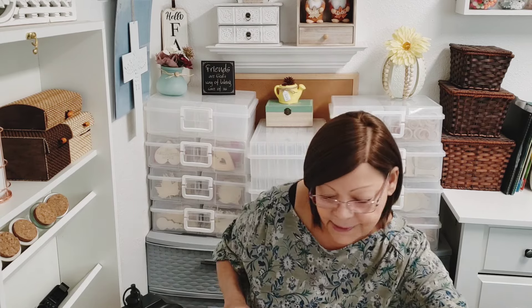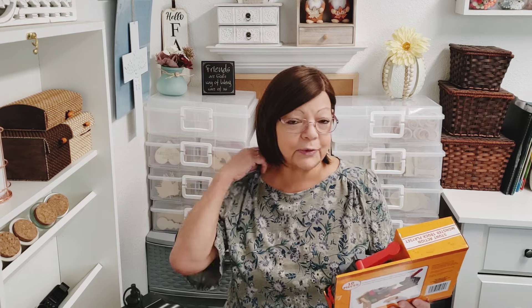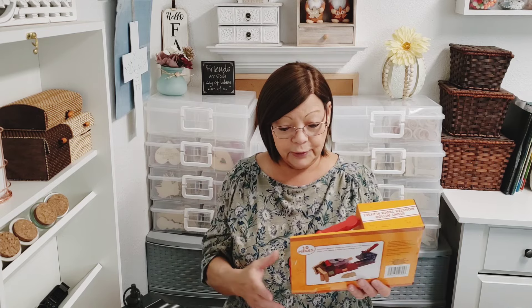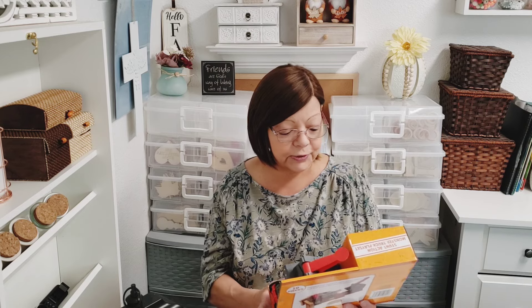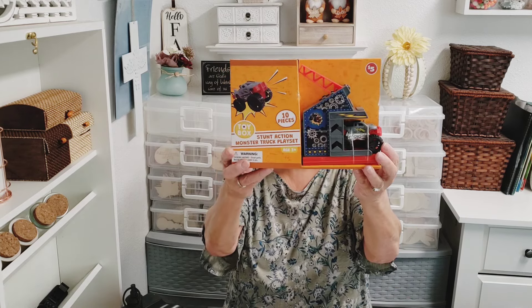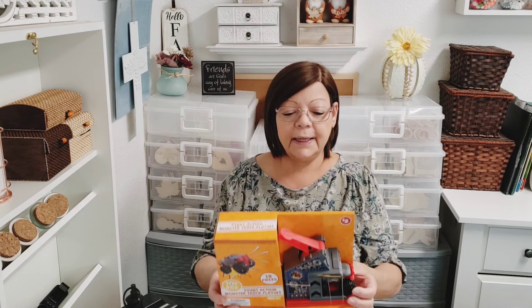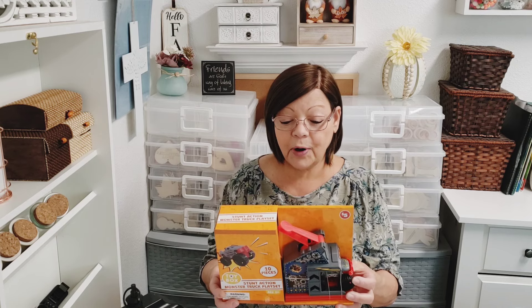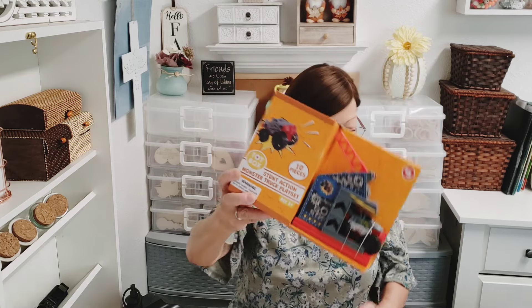The last plus item I got was for Christmas — I'm already working on my Christmas shopping, jumping on it early this year. This is the 10-piece Stunt Action Monster Truck Play Set and I got this for my little Oliver for Christmas. I think he's gonna get a kick out of this one. It includes a monster truck launcher, three crushed vehicles, crash wall, ramp, two rocks, and a sticker sheet. I think he's really gonna like that.